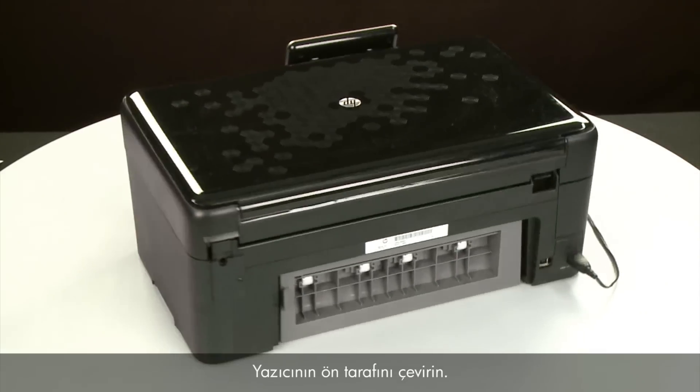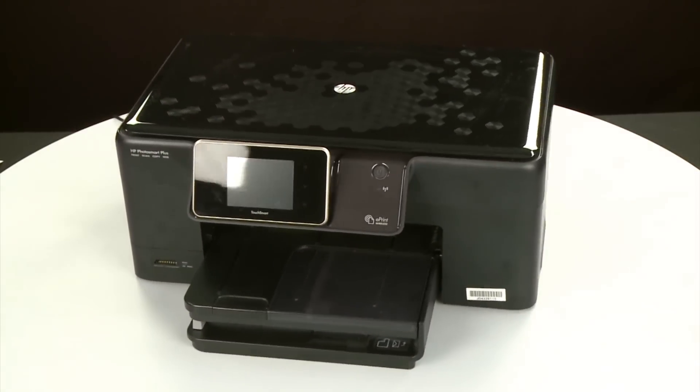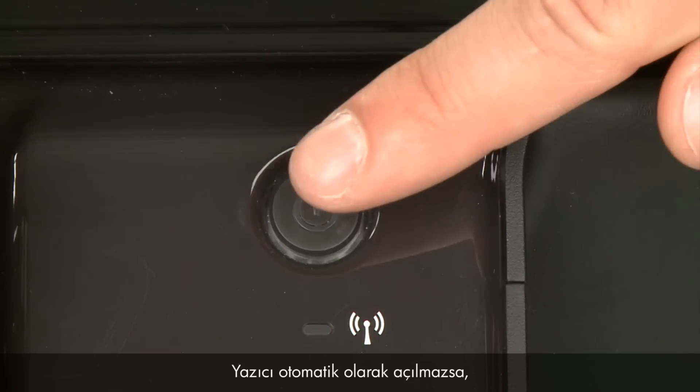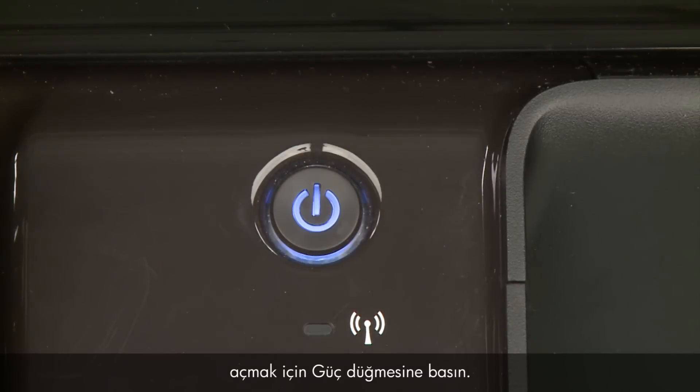Return to the front of the printer. If the printer does not turn on automatically, press the power button to turn it on.